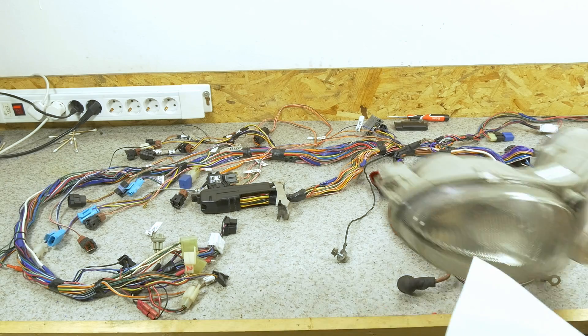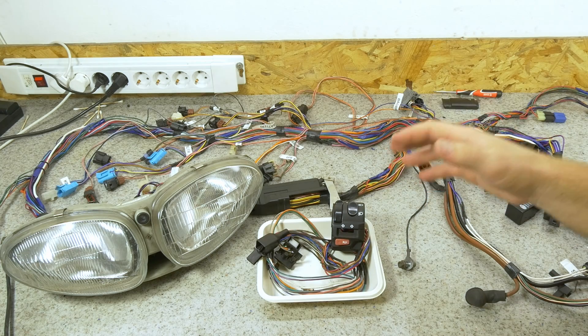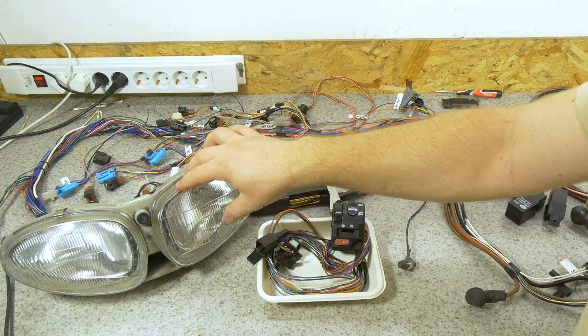I will make some modifications to improve the performance of the headlights. This mod comes courtesy of Tecos from the Triumph Red website. If you want to check out all the details, the link is in the description below. The original configuration results in a lot of voltage drop at the bulbs, which then in turn decreases the brightness of the bulbs themselves.